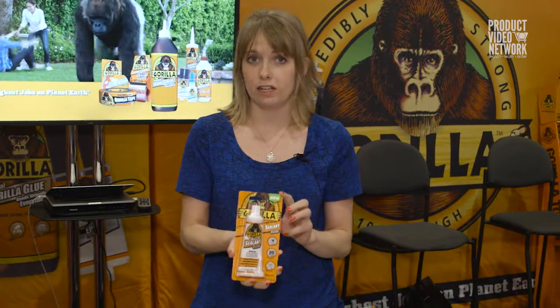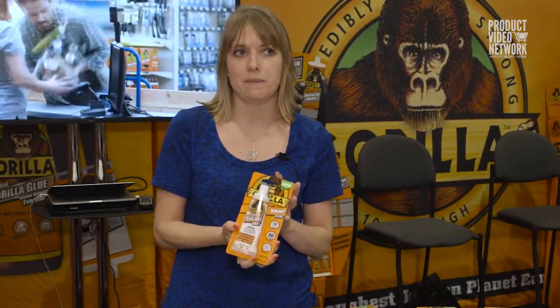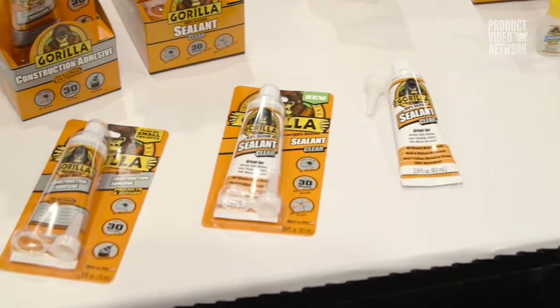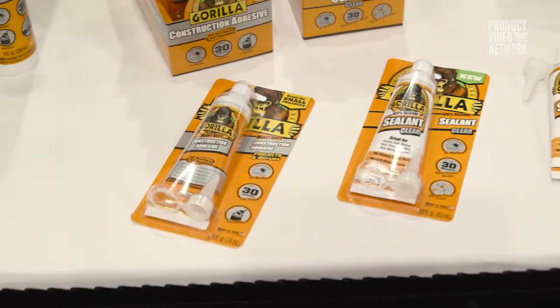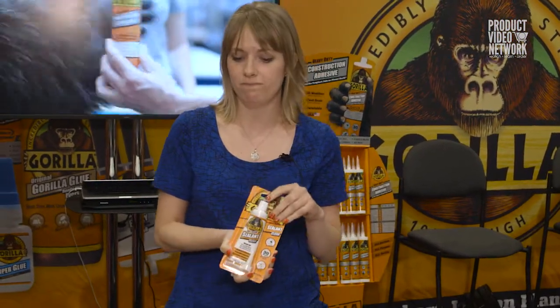The last product we're introducing today is Gorilla Silicone Sealant. It's 100% silicone, it's clear, it is indoor-outdoor waterproof, and it won't shrink or crack. But what's really great about it is that it won't yellow over time, so it'll really last the lifetime of the project that you're working on. That's what we're launching today at the National Hardware Show.